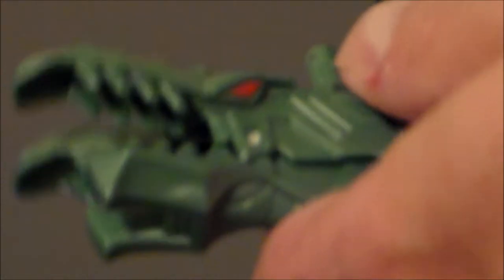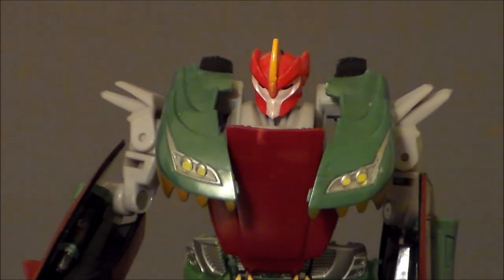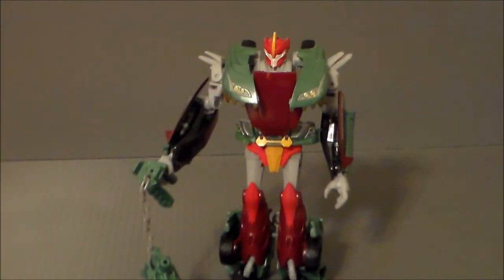It has a spring in it — rawr! But I like how it's kind of this mace, this cool little morning star thing. Definitely a cool figure. It is different — very, very different.